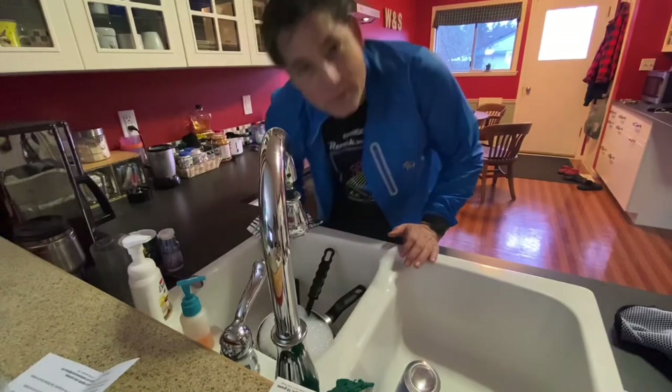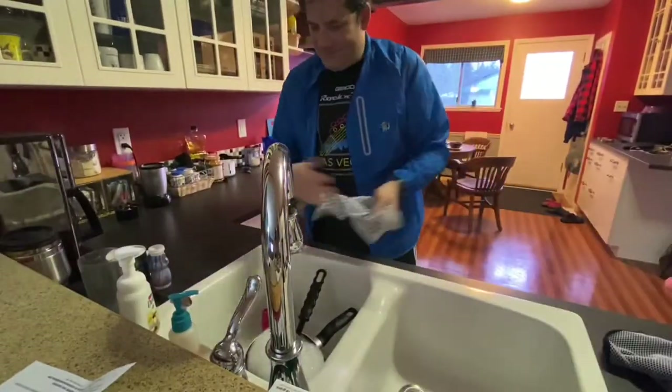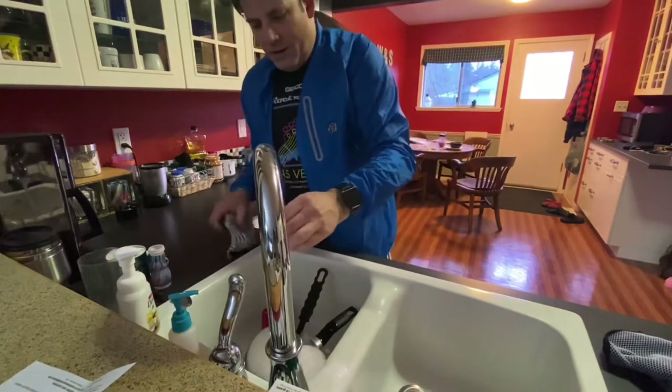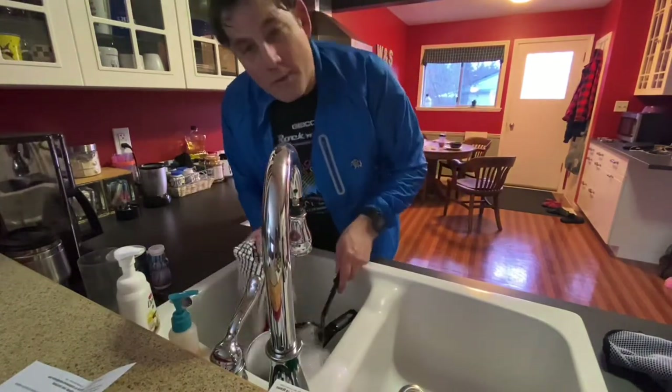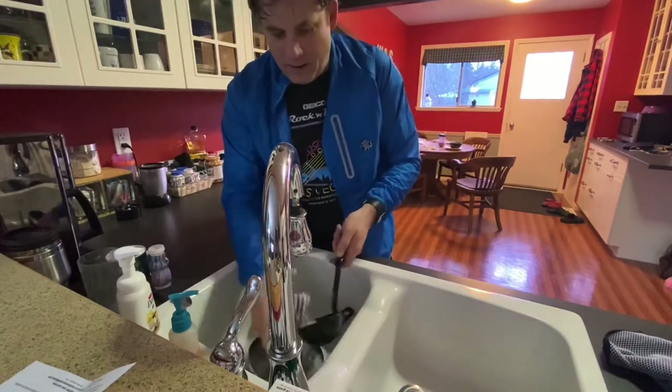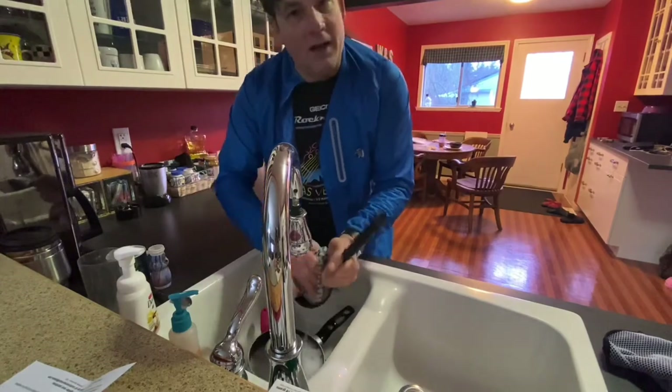Cleanup does not have to be a chore. Let me just put the pot in the water there in the sink. Remember, don't put the hot ones in there. Some warm water, a little bit of soap — take a cloth, you can take anything you want.